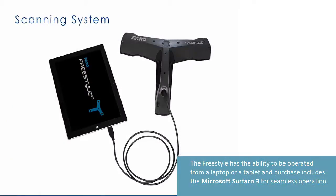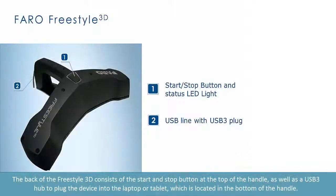The Freestyle has the ability to be operated from a laptop or a tablet, and purchase includes the Microsoft Surface Pro 3 for seamless operation.